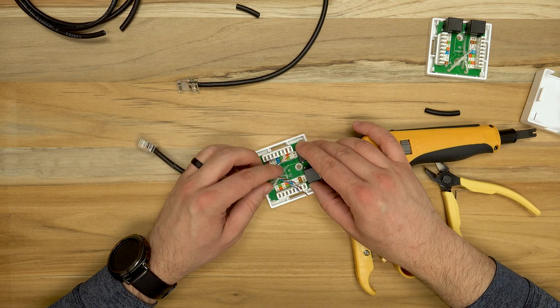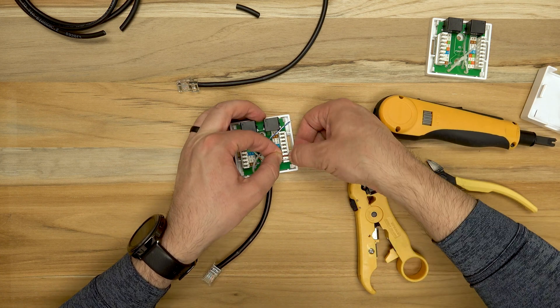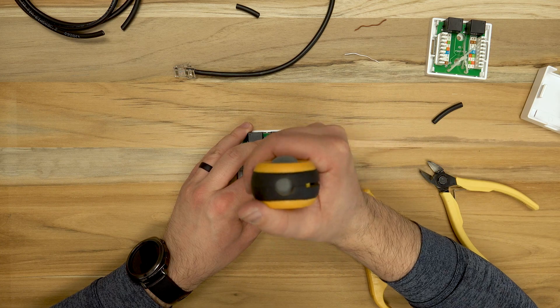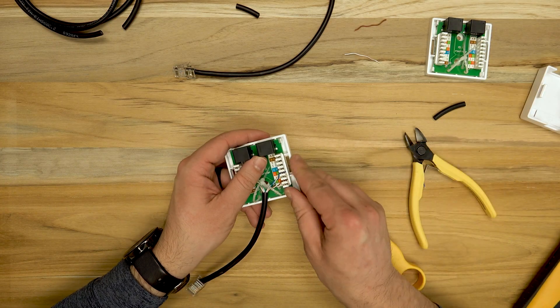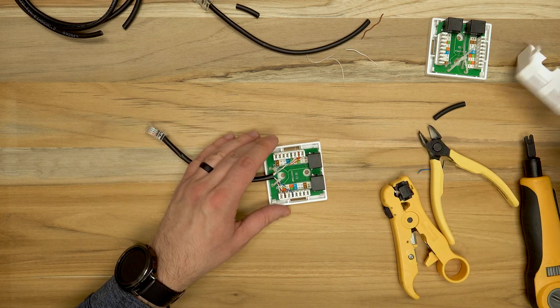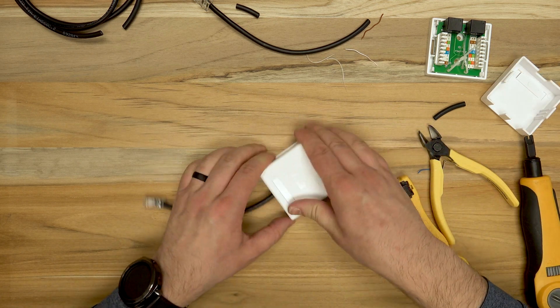You'll want to be careful with this punch down tool since it has a cutting edge on one side of the blade. Make sure the cutting edge is facing outward so you're not trimming the wire on the inside. Now we've got the first one finished — we're going to close it up and get started on the second one.